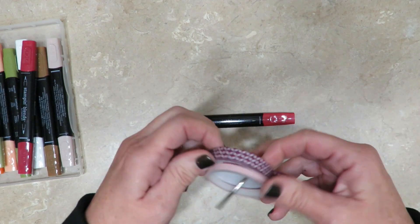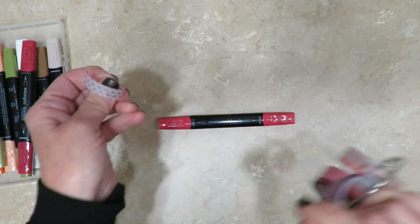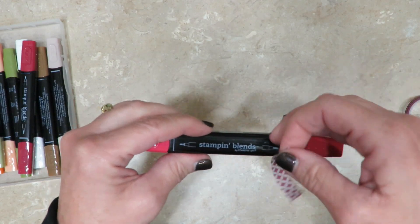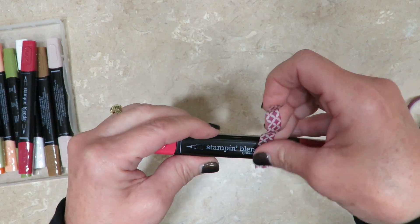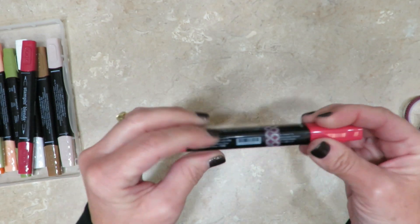I grabbed some washi tape from my artillery, and I'm sure if you're like me you've got some of this. I pulled off about maybe two or three inches. I decided to cover up the brush end, so I'm going to put my washi tape on the brush side.